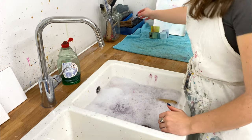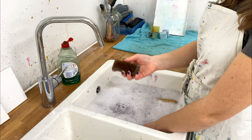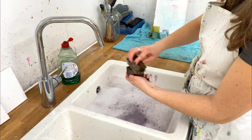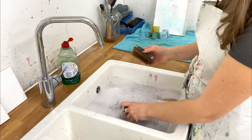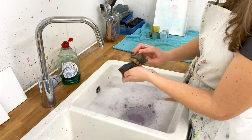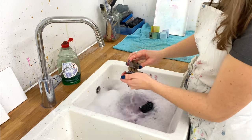Now for your printing blocks. Use a nail brush — it can be soft or hard, it doesn't really matter. With your soaked blocks, give them a good scrub. This will get all the paint out of the detail and keep your blocks feeling really fresh and new. After each printing session you should make sure you give them a thorough wash to get all of the paint out.